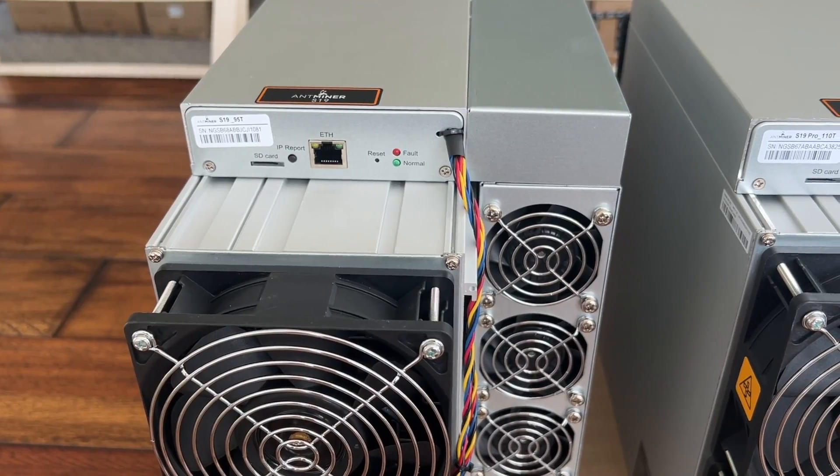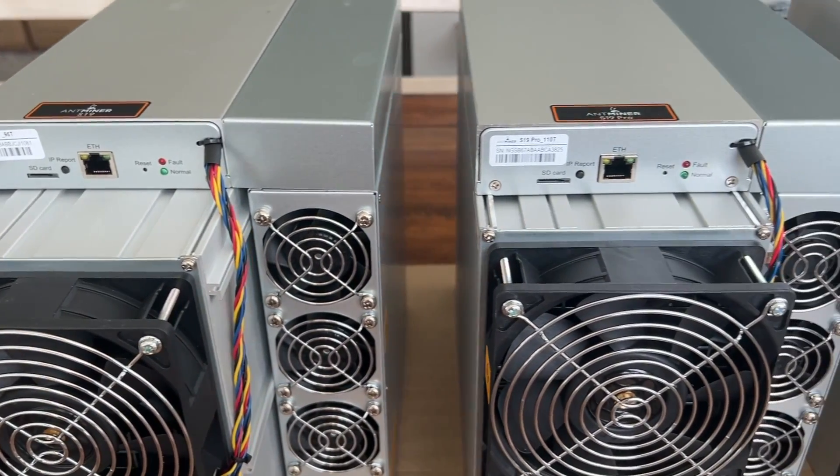I'm not here to push Bitcoin mining or crypto or this model on you. I don't have a relationship with Bitmain — actually, I really dislike Bitmain the manufacturer. I think they're kind of a bad company overall, but their miners historically have been good and oftentimes best in class.